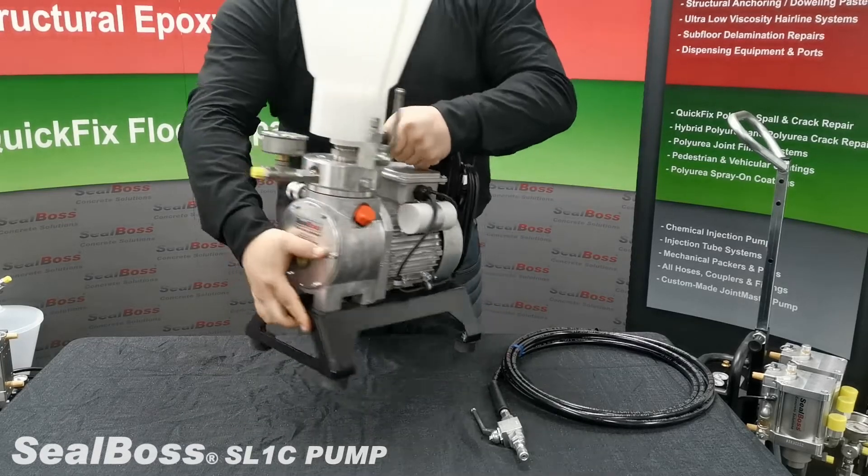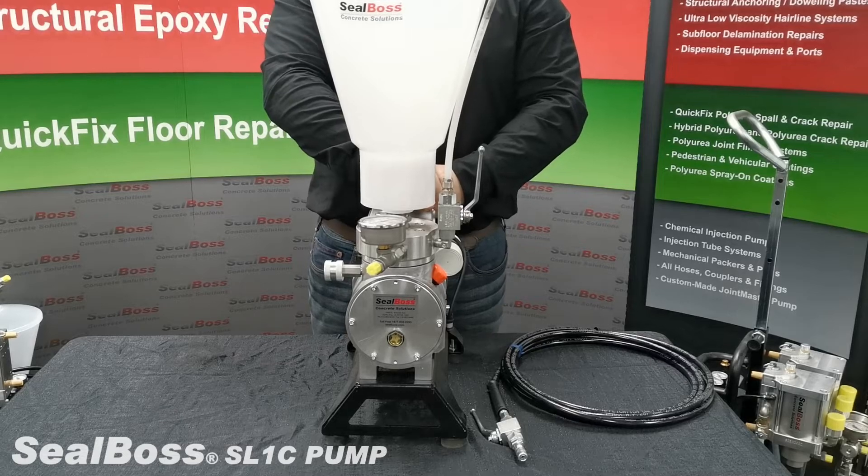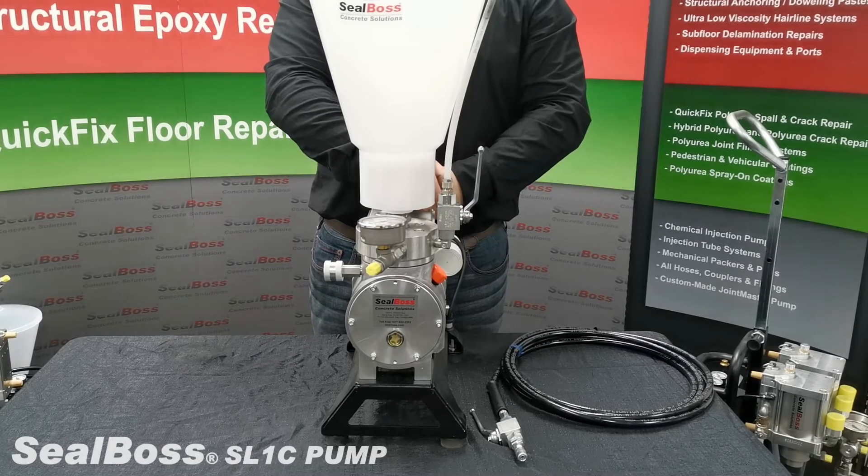For any other questions on the SL-1C or any of Seal Boss's full system solutions please contact us at 714-662-4445. Thank you.